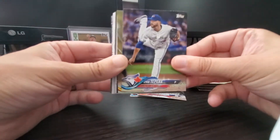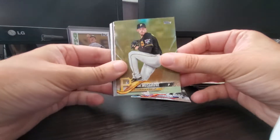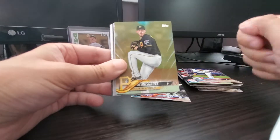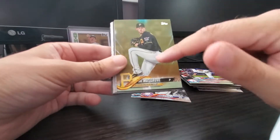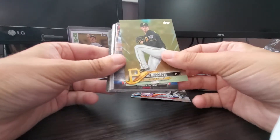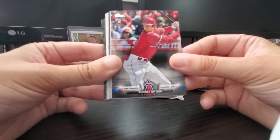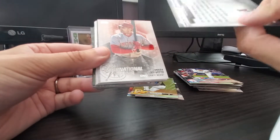We're getting to the inserts part now. I really liked last year with the parallels like the Mother's Day, Father's Day, and Independence Day — they were a lot more pronounced with cool designs. This is the gold card, so that's Joey Musgrove. And there we go, this is probably a nice card — it's the Topps Salute Shohei Ohtani insert card. That's a pretty cool card.